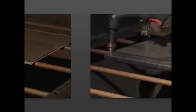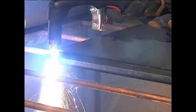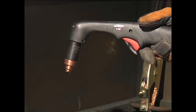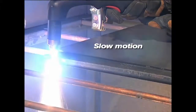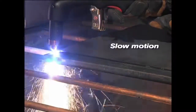To perform an edge start, hold the torch vertically just off the edge of the workpiece. Flip the safety trigger forward and press the red torch trigger. Avoid unnecessary starts because they reduce nozzle and electrode life. The pilot arc transfers to the workpiece and becomes the cutting arc. Pause at the edge until the arc has completely cut through the workpiece, then proceed with the cut.